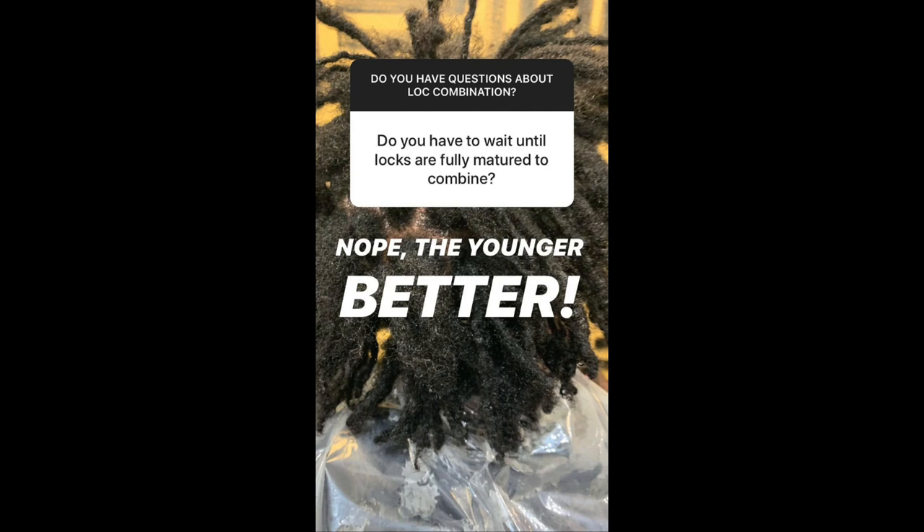Next question: do you have to wait until locks are fully mature to combine? Absolutely not. The younger your locks are, the better. So if you are thinking about combining, go ahead and do it now.